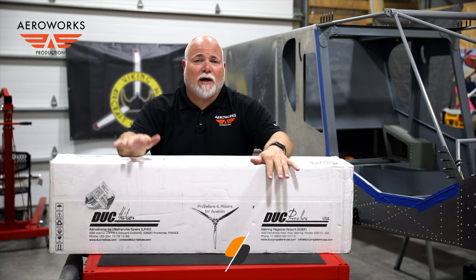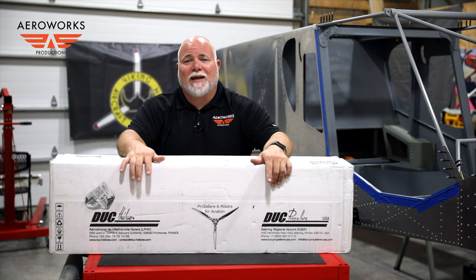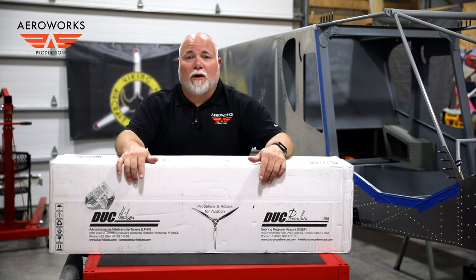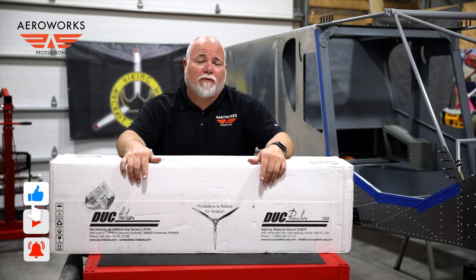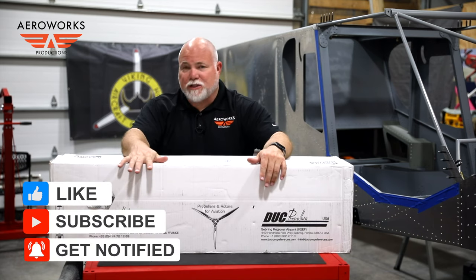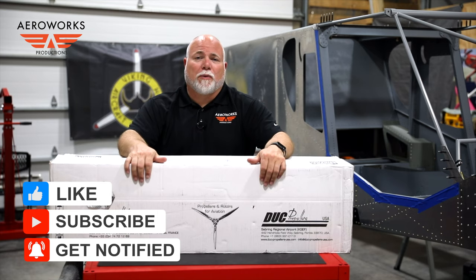Hey everyone, welcome back to the AeroWorks workshop. I'm Adam Andrews with AeroWorks, and today we've got an awesome box that showed up. This is going to complete our power source — our power plant, if you will — for the airframe on the Super Duty. We got an awesome package here from Duke. Let's open it up and take a look.